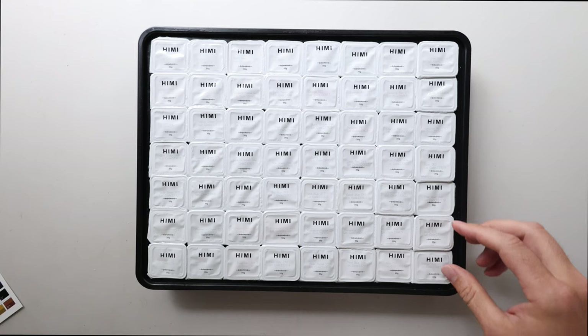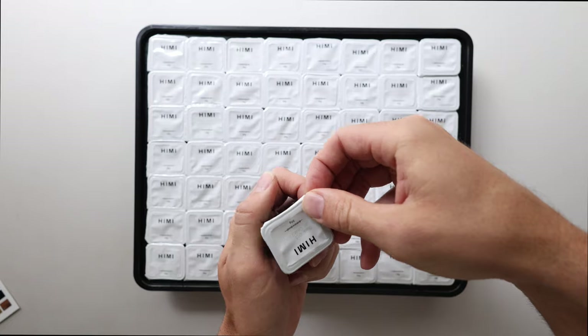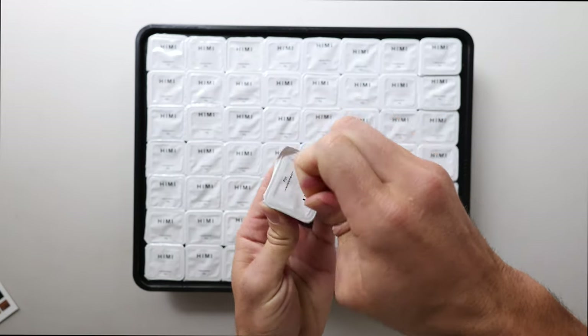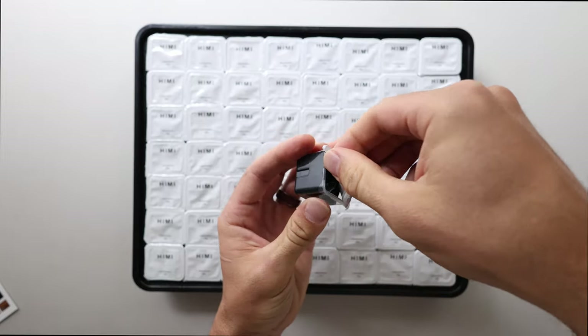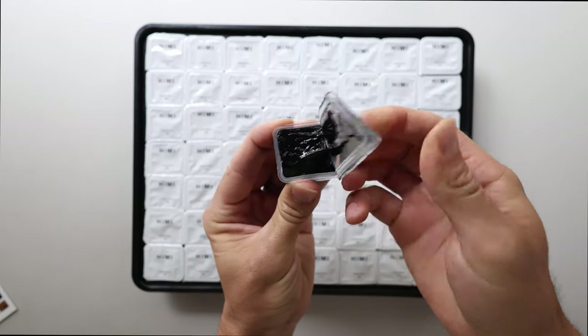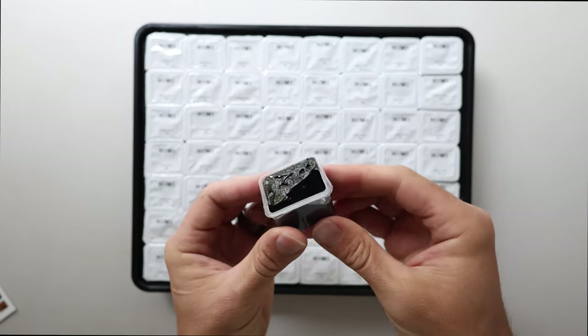Wow — first impression, it kind of looks like those espresso pods that you put in the coffee machine. I don't drink coffee but it kind of looks like that. I'm probably going to be tempted to eat some of these, but I'll try not to. I know you guys want that ASMR experience so I'll be quiet and let you enjoy.